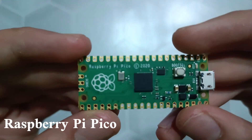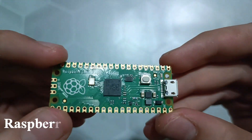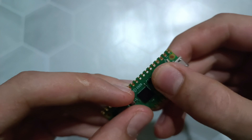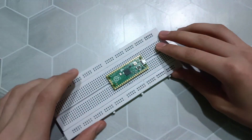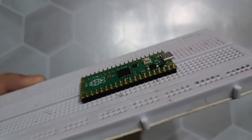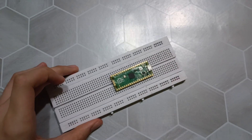Hello, welcome to this video. In this video, we are going to make a professional, portable and affordable oscilloscope with Raspberry Pi Pico and 3D printed parts that you can use all the functions of this oscilloscope by connecting to your phone.